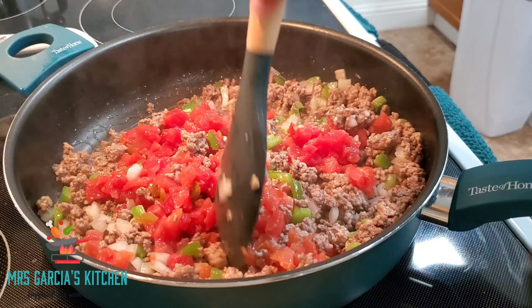Next I put my ground beef in the pan and got that browning up. Then I added one teaspoon of minced garlic as well as my jalapeno and my onion, and just cook that all together until the beef is completely brown. This recipe does taste just like the Rotel dip that I showed you guys, just with pasta. Really, really good.